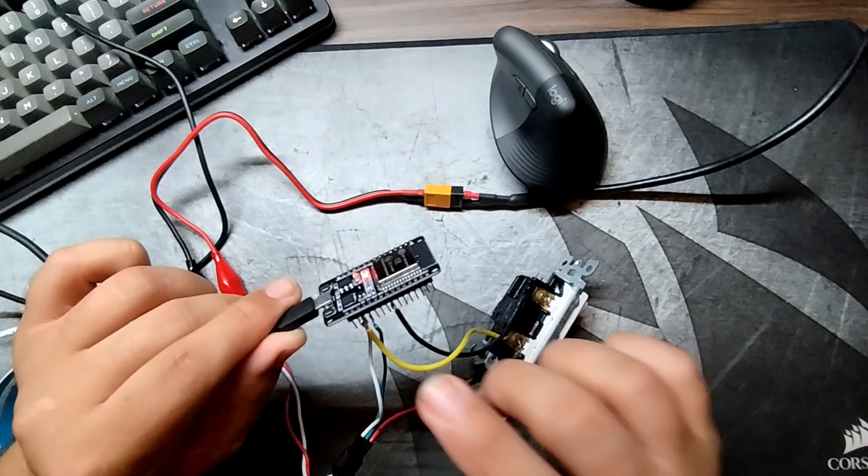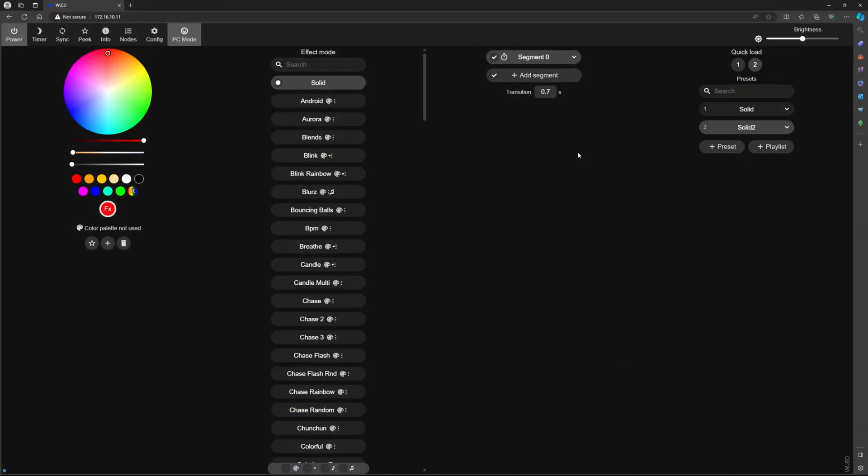Once you have that, you set it up like this. Assuming you have WLED installed on your ESP32 module and you know your way around it, the first thing you need to do is create a preset — it can be anything you like. Just remember which preset number it is (one, two, three). I'm using number one.